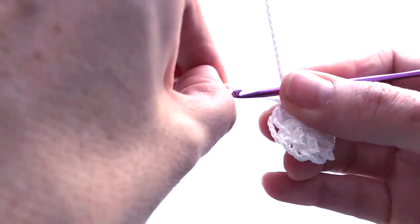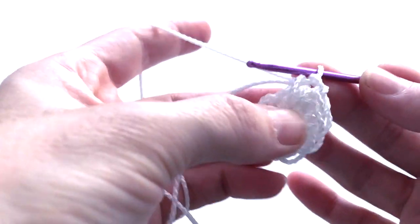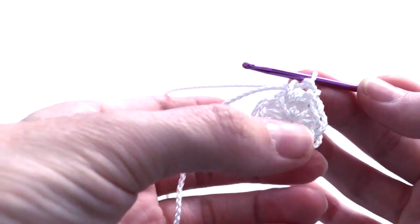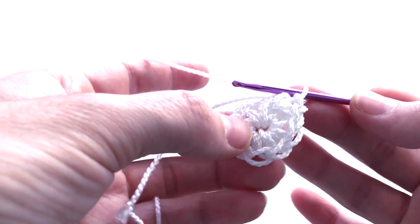We will just continue doing two single crochet in one stitch all around. At the end of round number two we will have 16 stitches.